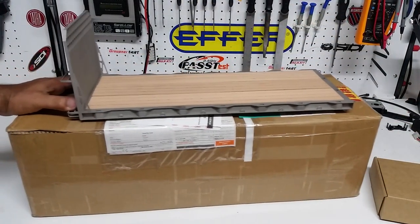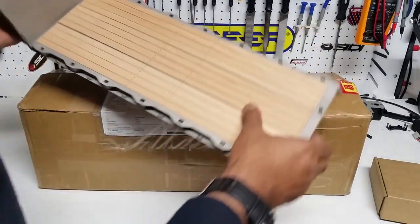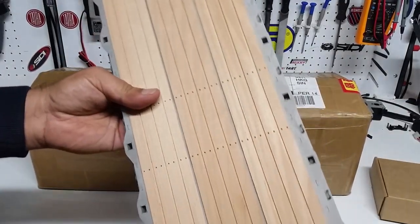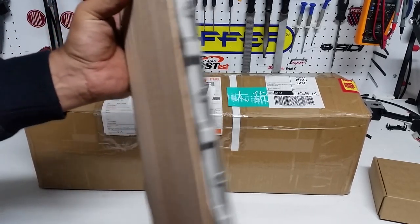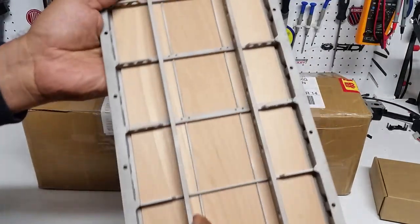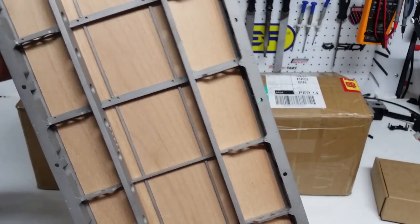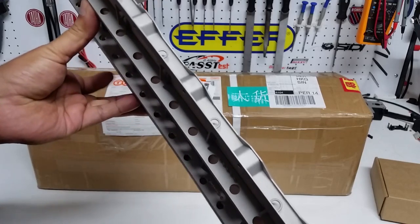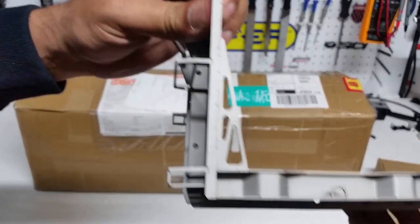There we go — pretty well designed and well constructed. You've got a wooden bed or wooden flooring on the tray, just like the real thing. It's full steel, pretty well engineered, with a lot of tie-down points just like the real thing. Everything has been laser cut and put together — quite impressive the way it's been built. Solid construction, very good finish, no sharp edges.